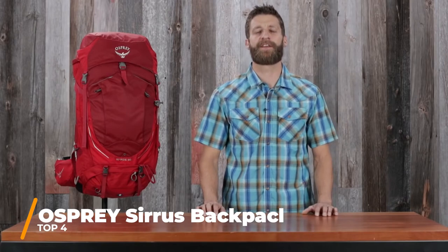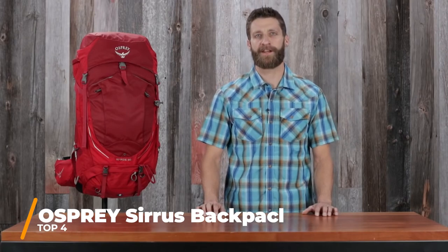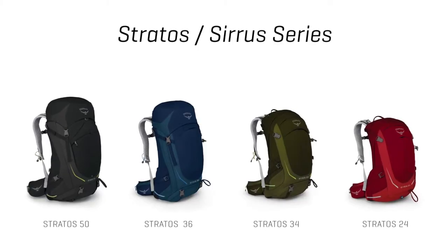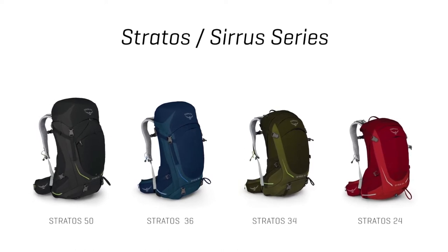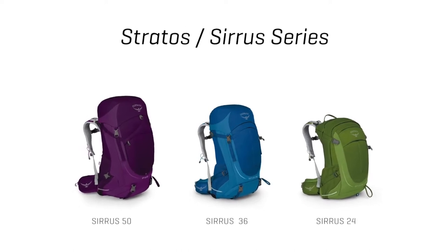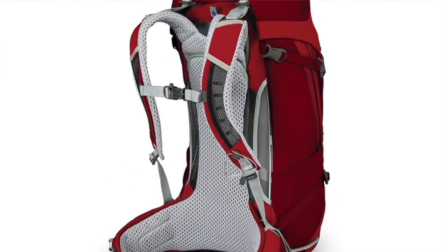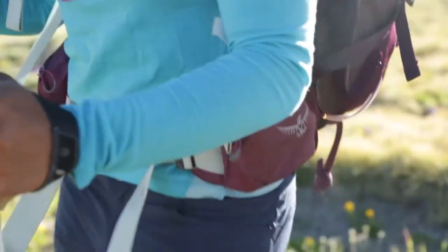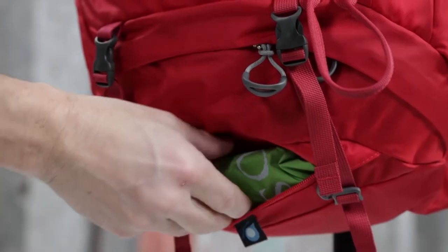I'm Scott from Osprey Packs, and today we're here to talk about the Men's Stratus and the Women's Serra Series. These incredibly ventilated, feature-rich, and durable packs come in a variety of volumes to accommodate everything from a short day hike to an overnight job in the backcountry. The Stratus comes in a 50 and 36 liter top loader, as well as a 34 and 24 liter panel loader. The Women's Serra Series comes in a 50 liter and 36 liter top loader, as well as a 24 liter panel loader. What really makes these packs special is the ventilation provided by our AirSpeed back panel. You can really dial in fit with adjustable torso lengths, and you'll appreciate the comfort of our seamless hip belt. Should the skies open up on you, an integrated rain cover will help keep your gear safe and dry.